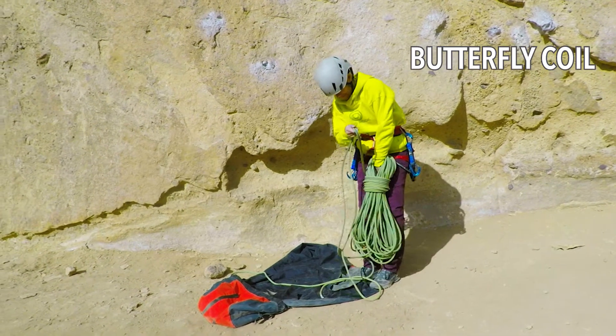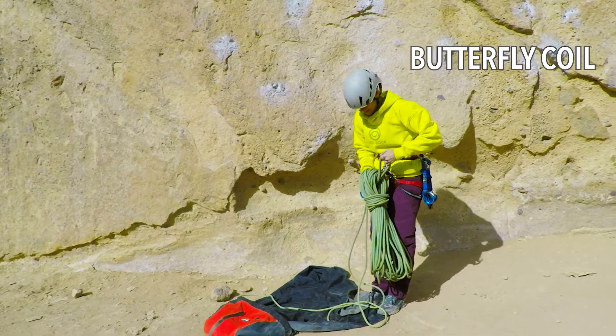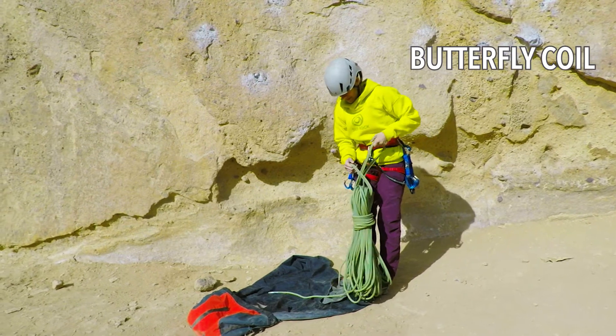Make 3-4 wraps just above the midpoint and leave at least 4 feet or more loose. Use your remaining 4 feet and make a bight through the top of the coil. Tuck both ends through it.